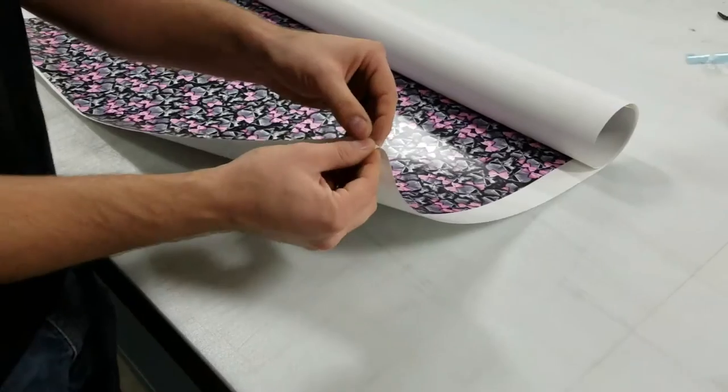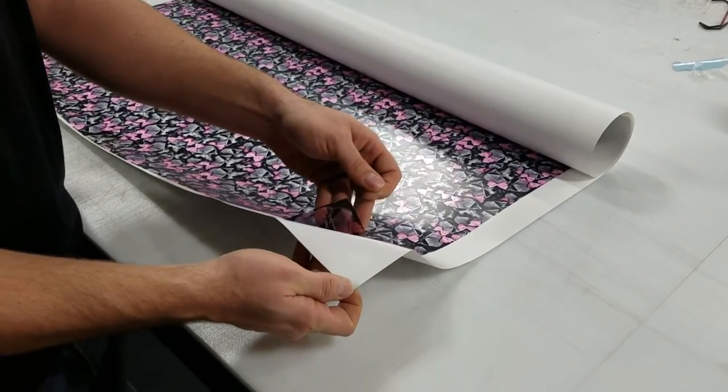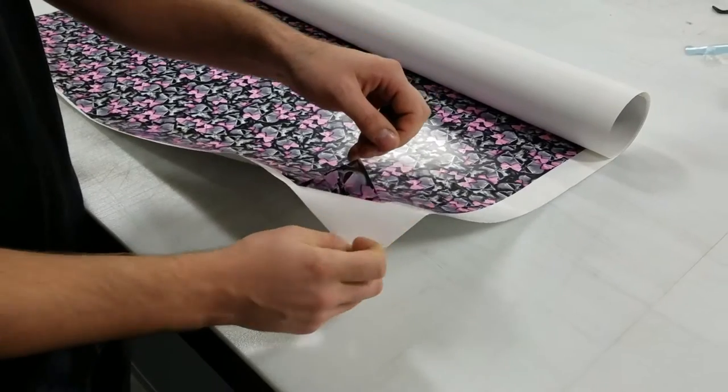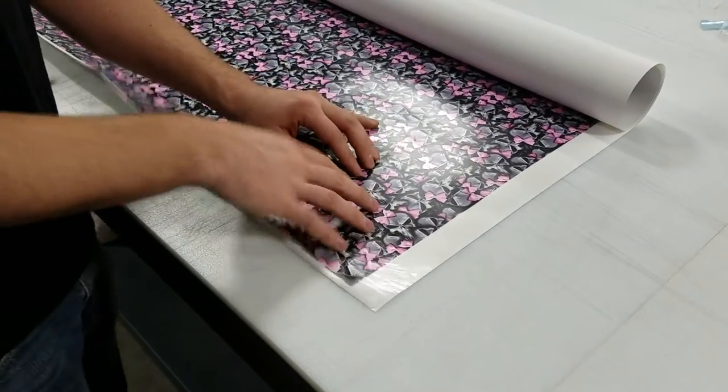So if you'll notice, we've got one side here that is the PVA side, and then this side right here is going to be the printed side.